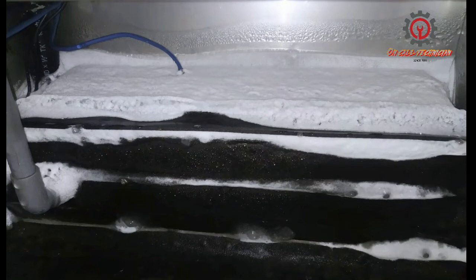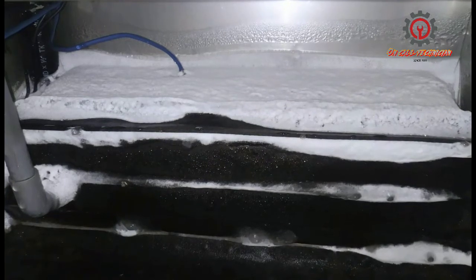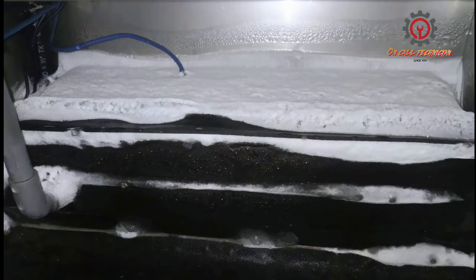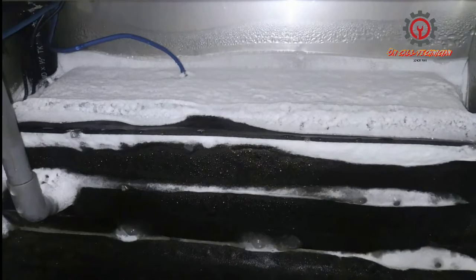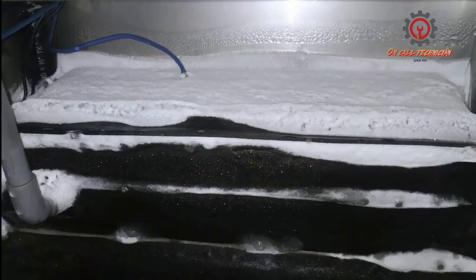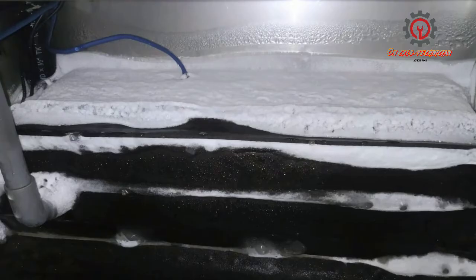Here is what it looks like inside the refrigerator. In this case, I deployed the manual defrost of the Dixell XR60CX, and with the help of a heat gun, I melted the frost accumulated on the evaporator.